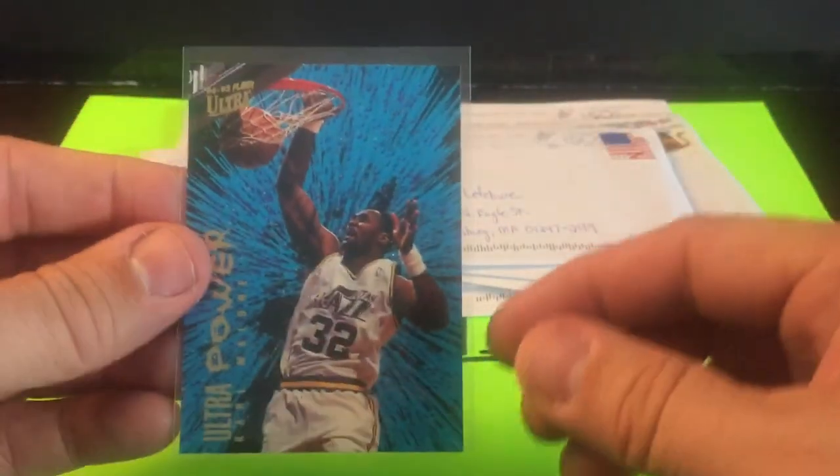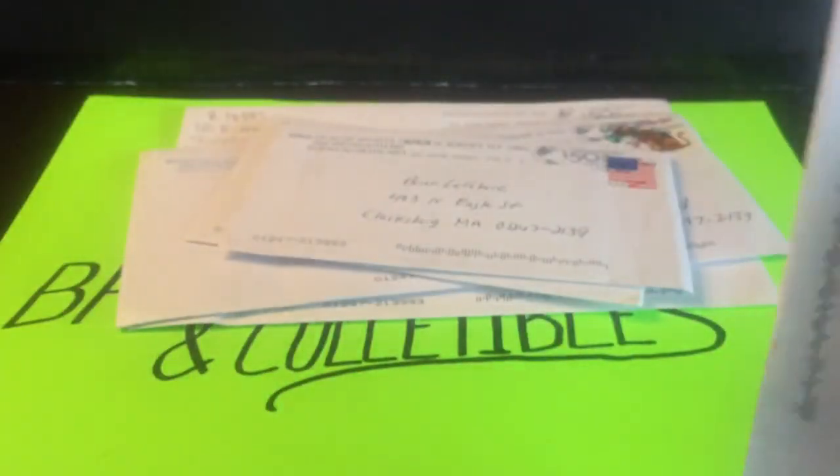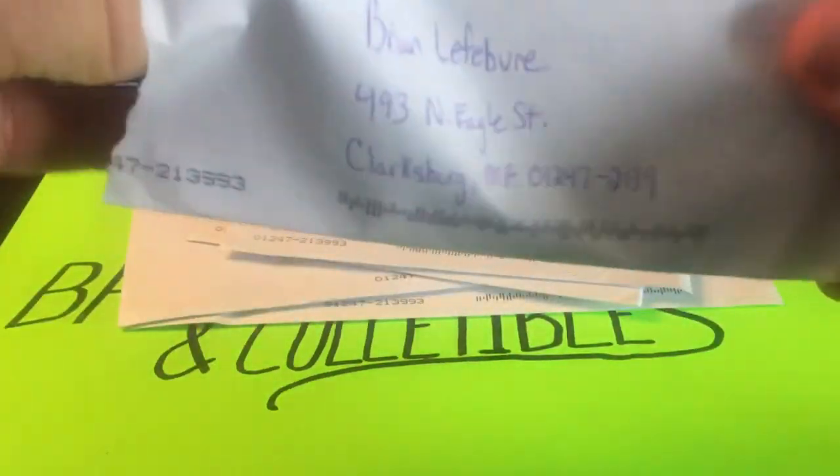Putting them all in fresh sleeves so they're going to display a little better. We're three deep into our 90s inserts and we have a couple of Jordans so far.